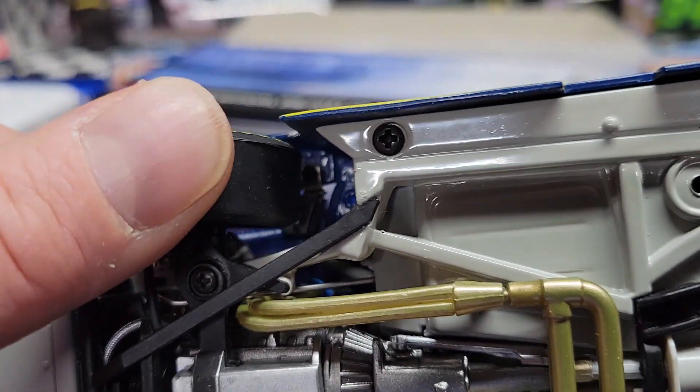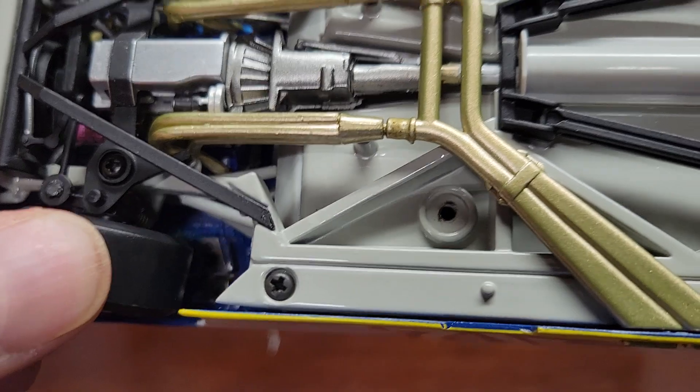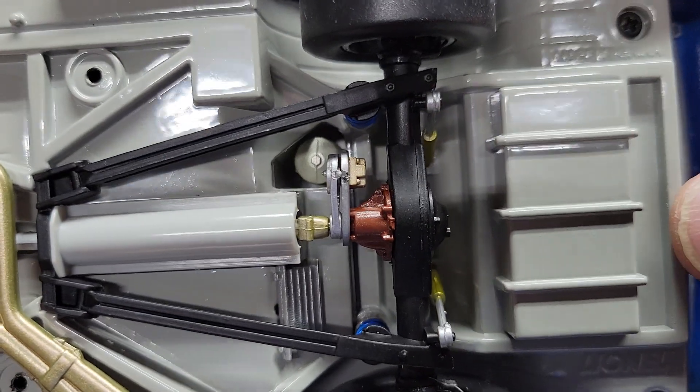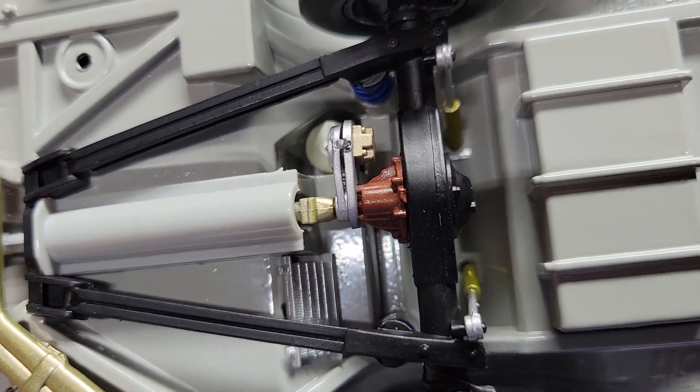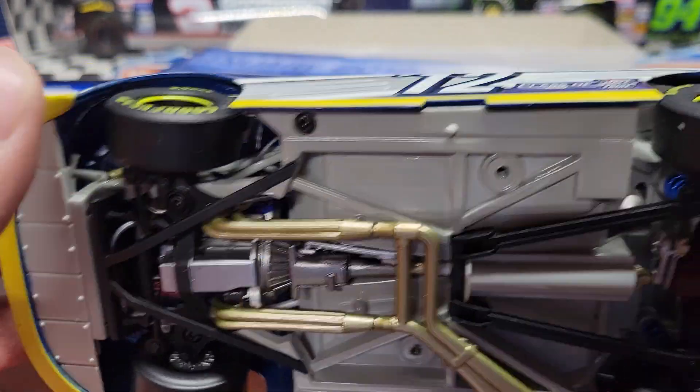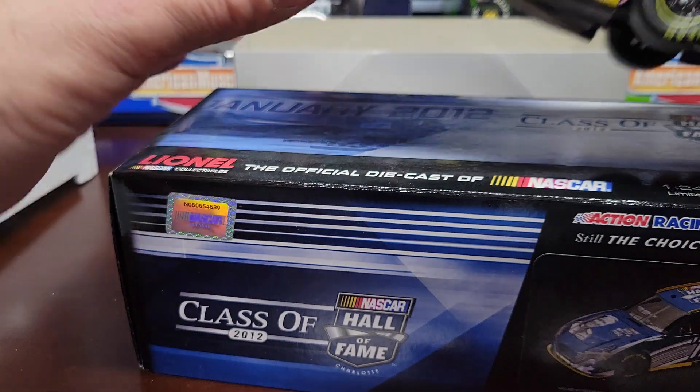You've got shocks on these too. There aren't any shocks on the back obviously, and they don't go up and down, but everything else is kind of all separate and painted differently, which is really nice. So yeah, this is a pretty cool car.